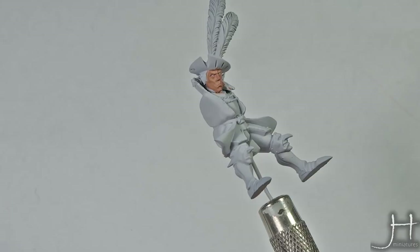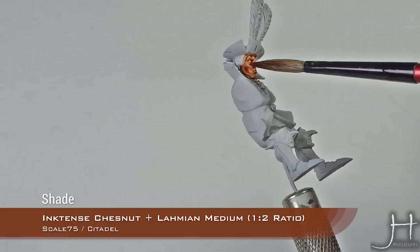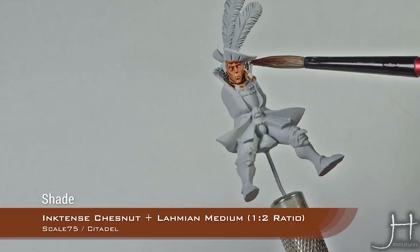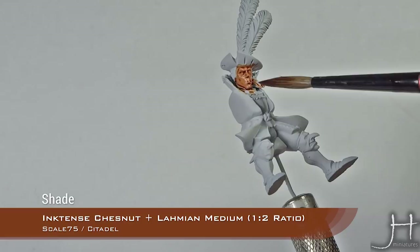As you can see, it's a very intense color. It gathers very well into the recesses and leaves the flesh looking very nice. With the wash now applied and dry, we can move on to the next step.